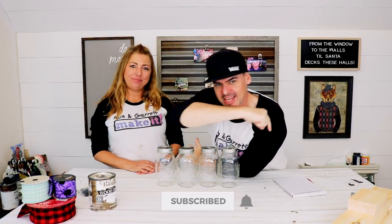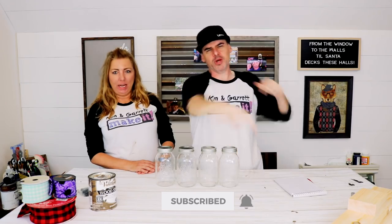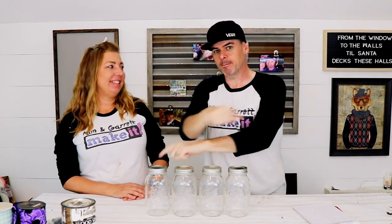Welcome back! This week we're making an all-season mason jar centerpiece with swappable pieces — and we're setting it on fire.